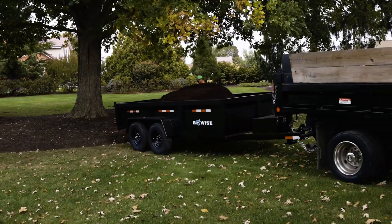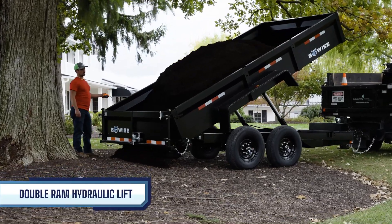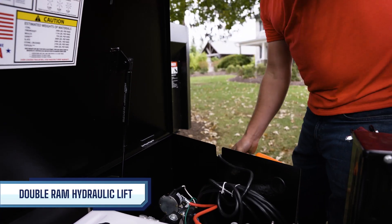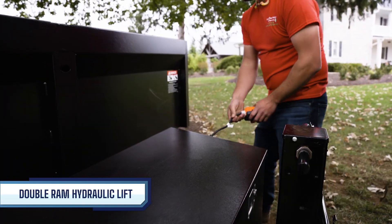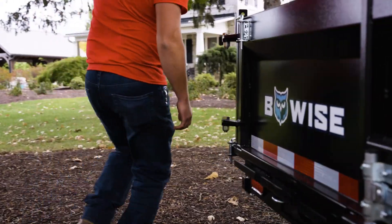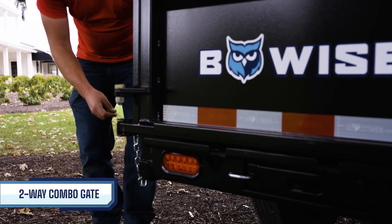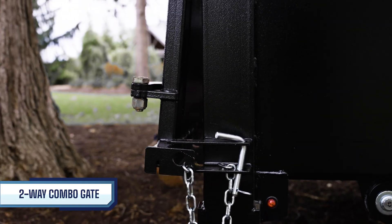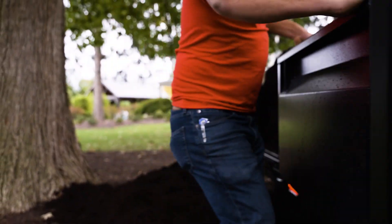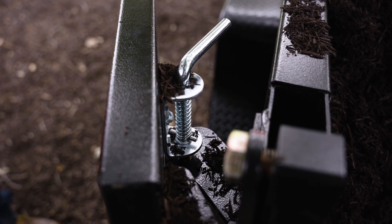Unloading with the DT-16 is quick and simple. It comes equipped with a double-ram hydraulic lift system, operable through either a wired remote or an optional wireless remote. This setup guarantees a smooth and swift unloading process for different types of materials. Plus, the two-way combo gate at the rear includes a spreader function for better control when unloading loose material like gravel or mulch. The DT-16 gate also does not require lubrication and has an ultra-strong and durable latch.